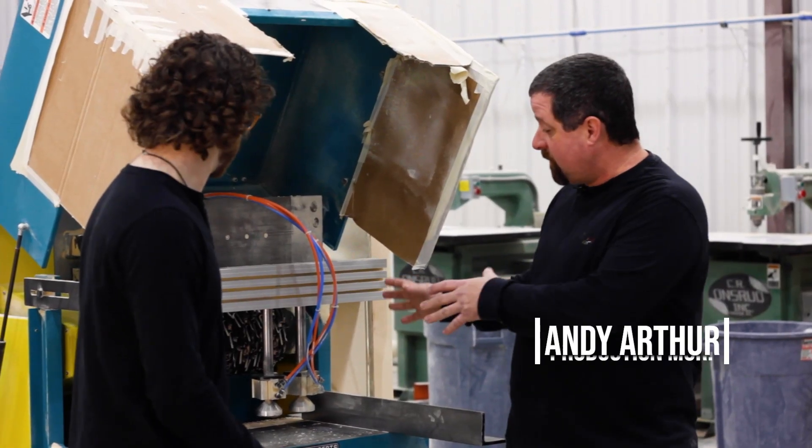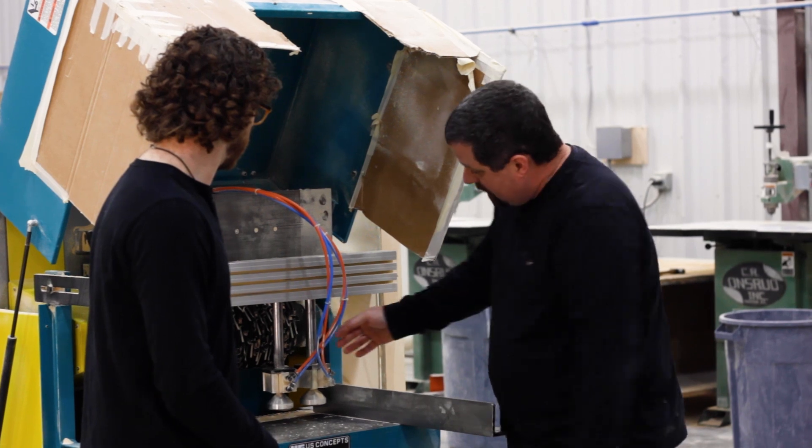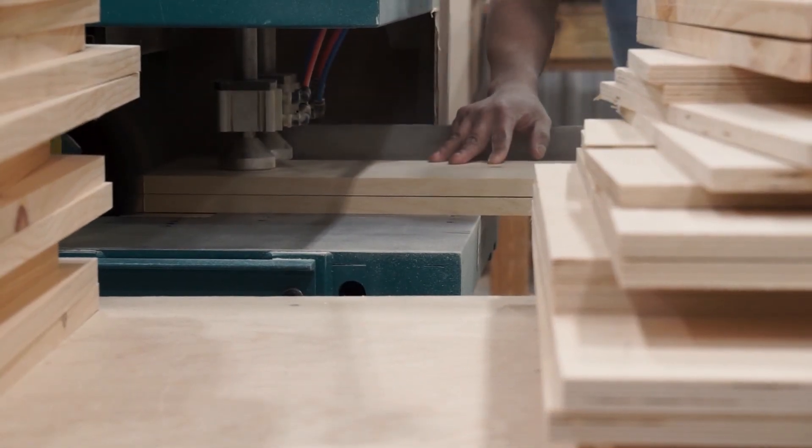This is our hauncher — this is where we do our finger joints, which we were talking about earlier. We can do a 12-inch wide cut. Basically what you have is 24 quarter-inch blades that come up through the wood and then drop back down when it's done.